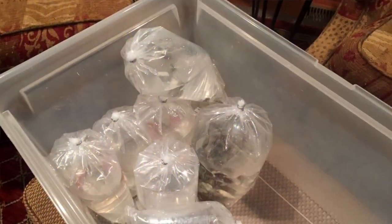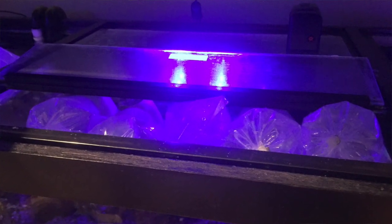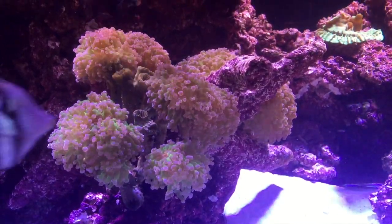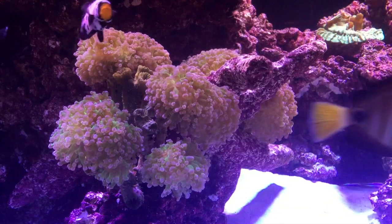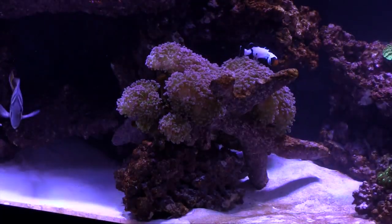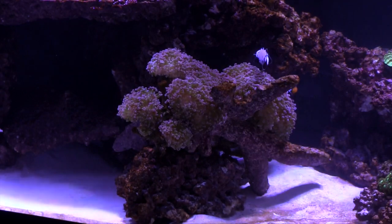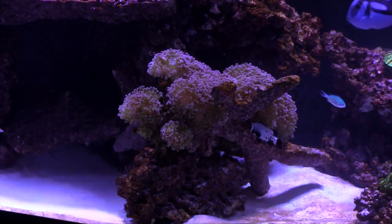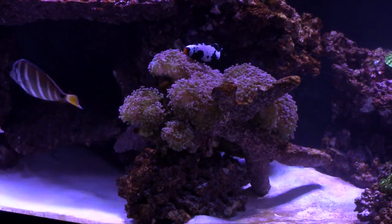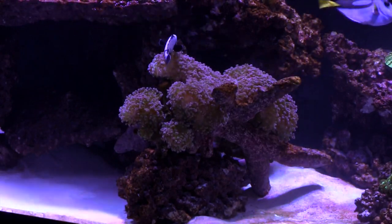In my case, I suddenly found myself with a little bit of extra cash, which never happens, and I had a brand new tank with established and healthy fish that had been transferred from my 120 and moved up to a 180. Water parameters were stable and everything in this aquarium was thriving — the corals, the fish, everything. In terms of preparation, in addition to seed bacteria, I'd been able to move some of the filtration media and all of the corals from the previous aquarium.